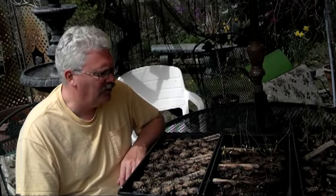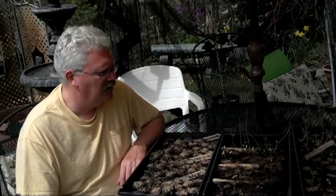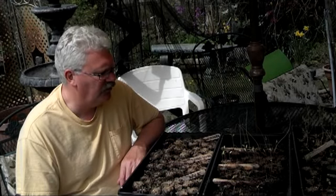So those are my thoughts on soil plugs. I'll probably use them again, and we'll see how it goes next year. Thank you for watching.